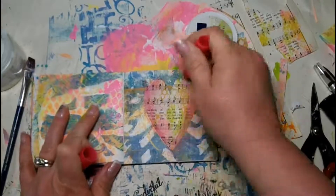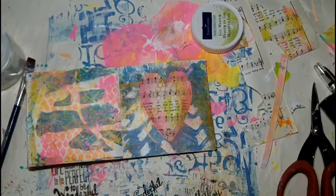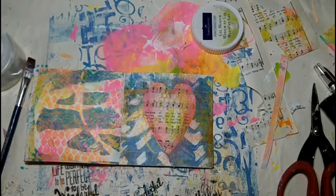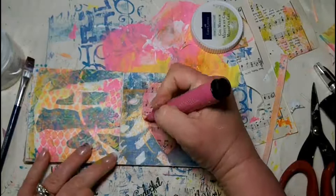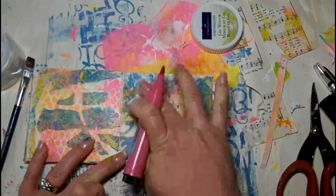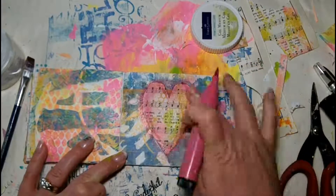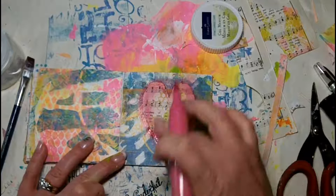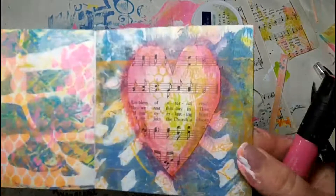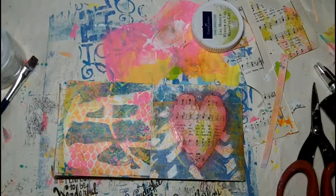Once the gel medium has dried, I've come back with one of my watermelon gelatos and I'm adding that just to the edge of the heart — I want the center to stay white at this moment. Then I've pulled out my Stamper's Big Brush Artist Pen in Pink Matter Lake 129 and I'm going to just enhance those shadows around my heart. Remember the surface is prepped with gel medium so I'm able to blend out that pen with my finger until it dries. Once it dries, it's permanent.